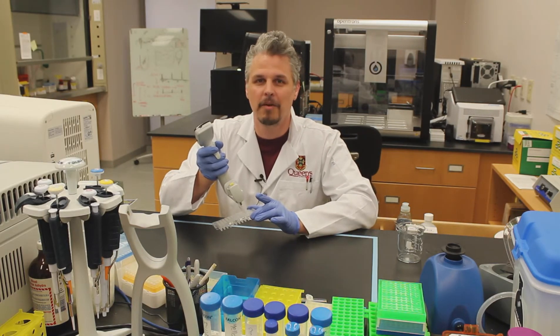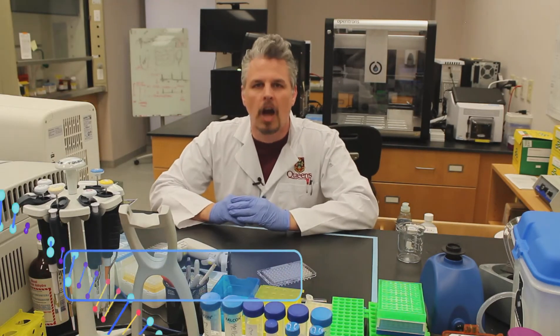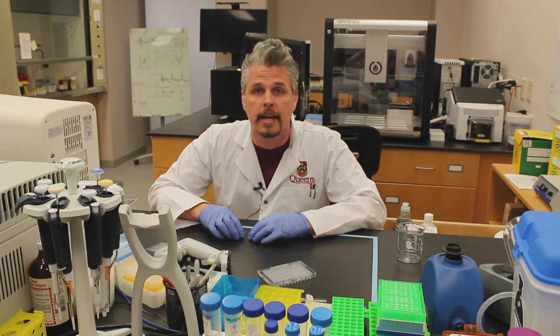Hello! Well hello! Welcome to my laboratory. My name's Dr. Charlie Hindmarch and I'm an actual mad British scientist.